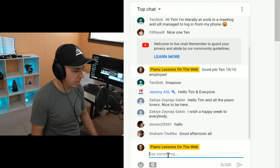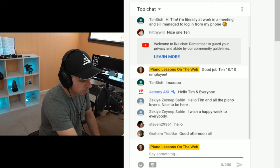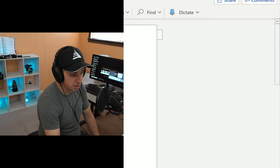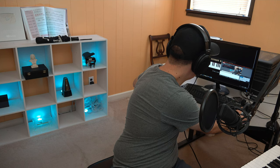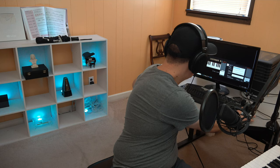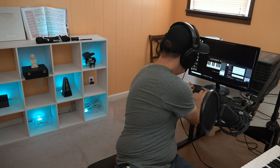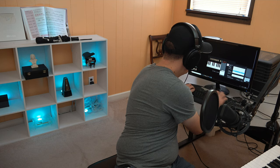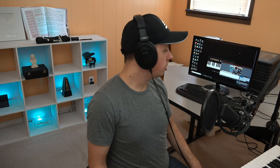I'm gonna get started here. It looks like everything is good to go. Let me bring up my document. I'm gonna start with the Facebook stream — it should take 15, 20 seconds or so — and then we're gonna get right on into the key signature stuff for today. Hello students, welcome to our classroom piano lessons on the web, European Teacher Tim here.